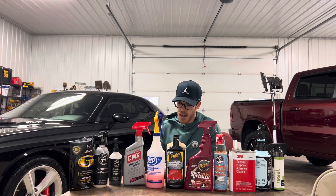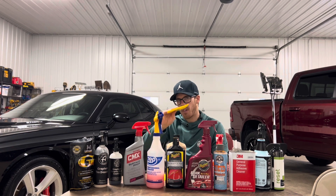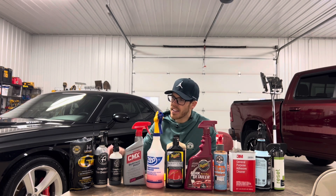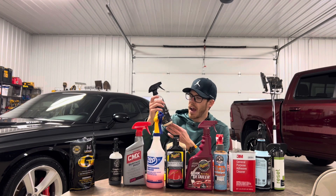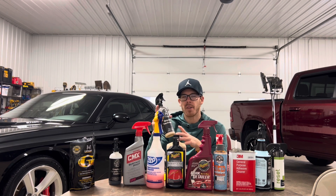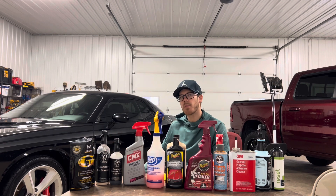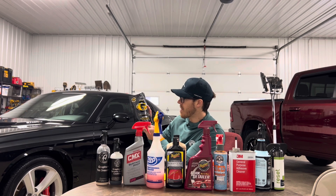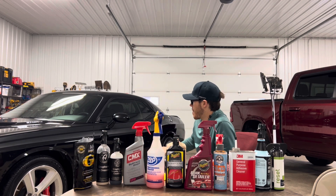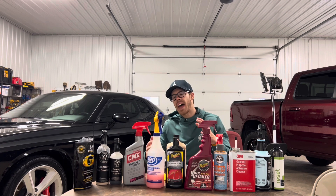I applied the graphene ceramic coating, it worked great, and buffed it off with a towel. I also put on graphene tire dressing — the tires look great, and it stays on for a couple of weeks. Finally, I tried a new product from Lithium Auto Care: a graphene-infused trim restoration cube kit. You go along the black trim and it's supposed to make it more black — for the couple of hours since applying it, it's done that job very well.